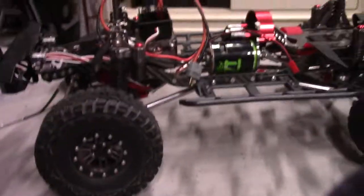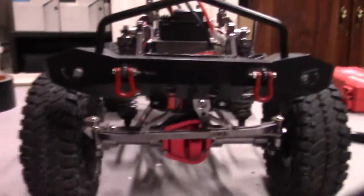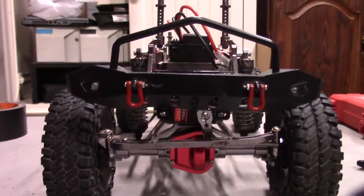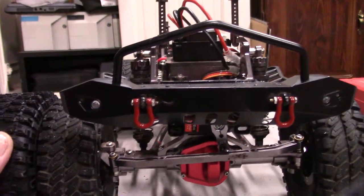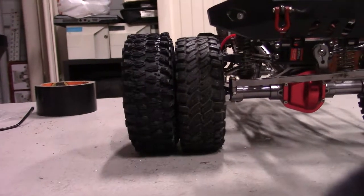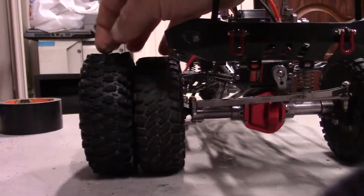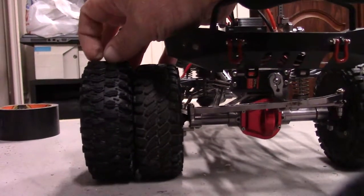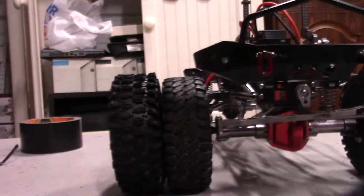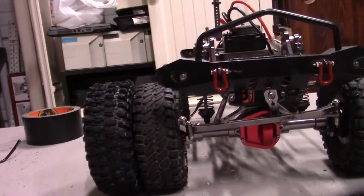Before I go ahead and mount these, let's do a tire comparison and see where we're at. Are we going to be any taller? I was kind of hoping for taller. The new tires are a little bit taller than the old ones and they've got quite a bit more aggressive tread, especially on the corners right here for catching. The center not so much. I may not keep these tires on here, but for now I think I'm going to mount these up and see how it does.